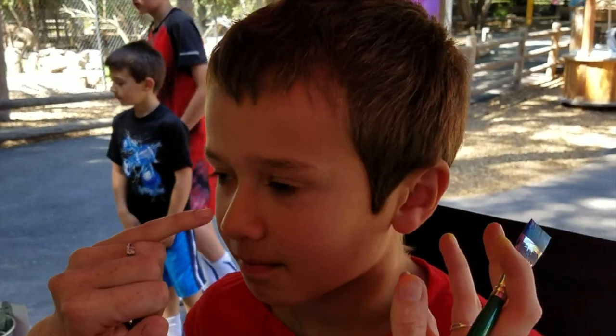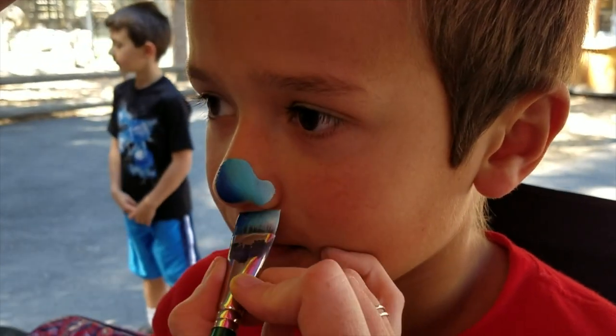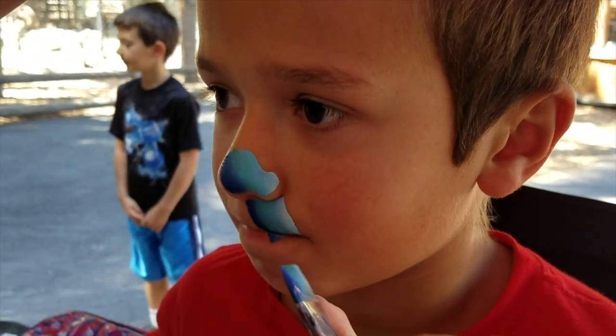I'm just loading up some blue. We're gonna show you how to do an awesome shark. We're gonna go right here on the top of the nose and we're gonna do an angled line coming straight down onto the lip right there.